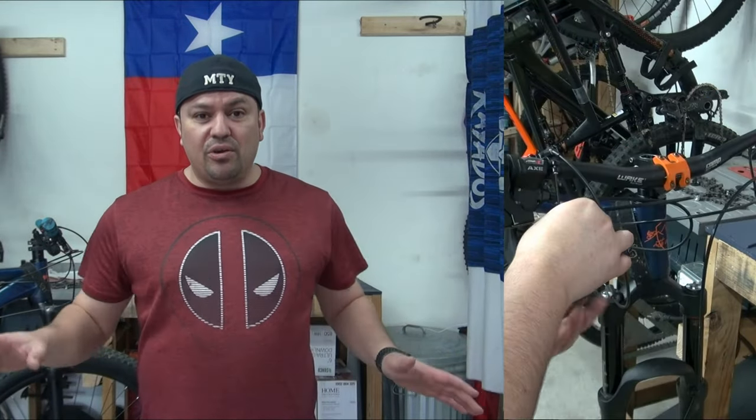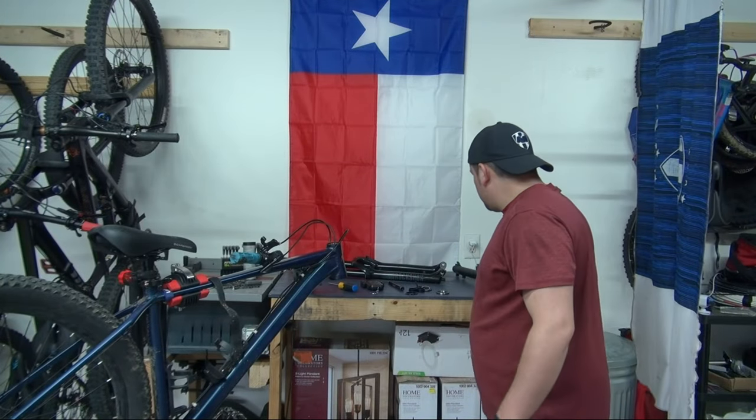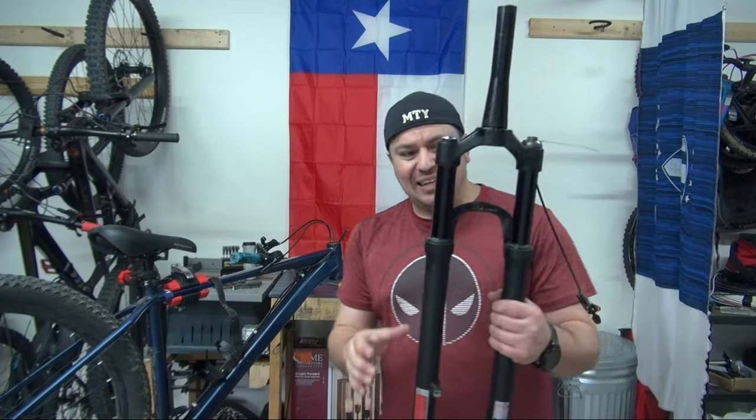In the other video I also showed you that I got a fork in the mail, as well as a boost wheel and tire. I got both of those from Facebook Marketplace from different sellers, but I got them for really good deals. Today we're gonna be doing that to this blue accent. I'm not gonna bore you with all the details on how to do this because I have many videos on how to install forks and all that good stuff, so let's skip to the good part.